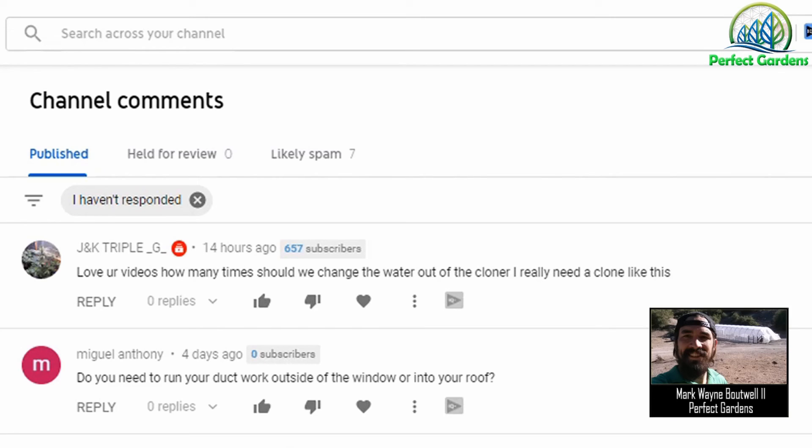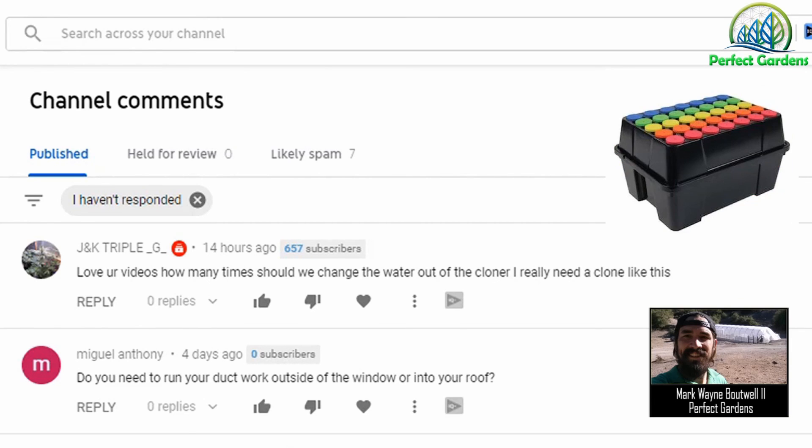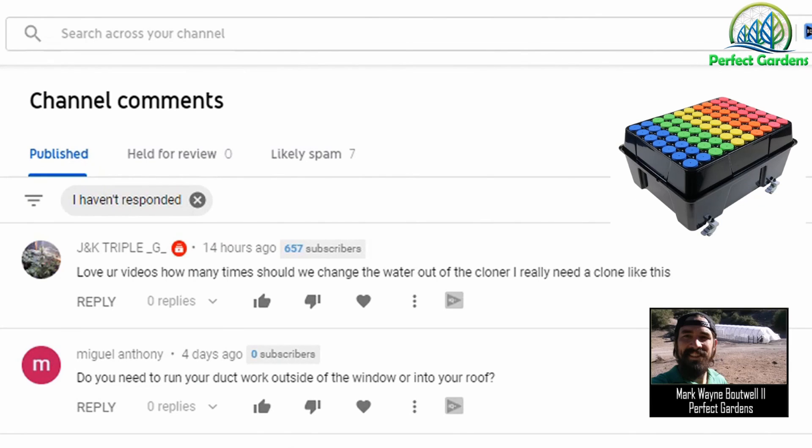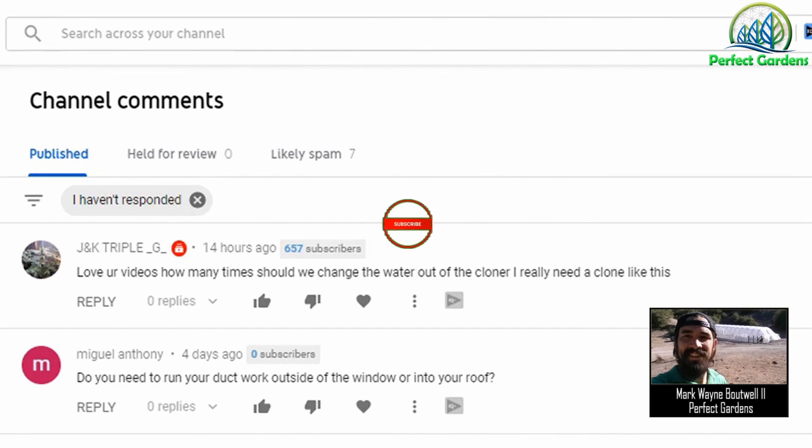You have to decide how meticulous you want to be in your grow room. The more things you have less control over, the more problems you're going to run into. I hope this video was helpful on understanding how to use your aeroponic cloners a little bit more. If you haven't checked out our aeroponic cloners, please scroll down and check out the description below — we have links to all of our aeroponic cloners at PerfectGardens.com. Please like, share, and subscribe. Have a great grow, everyone.